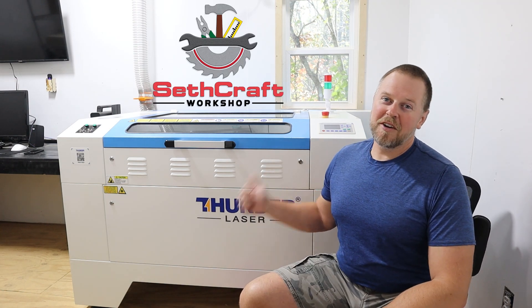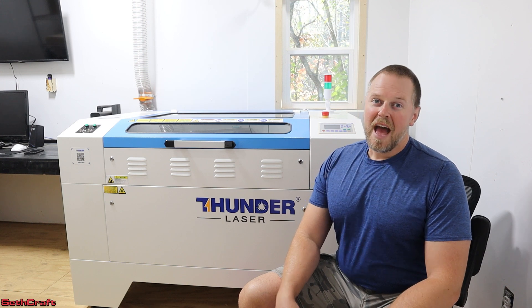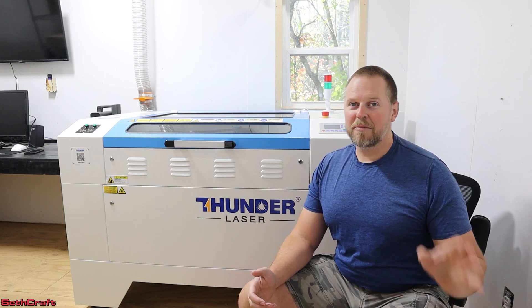Welcome to Sethcraft. This is my Thunder Laser Nova 35 100W CO2 Laser. I have it out here in my workshop, which is detached from my house.